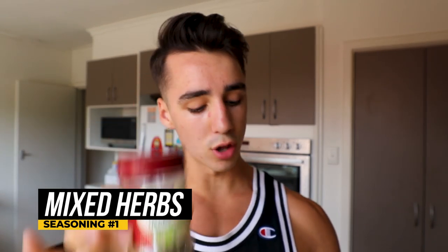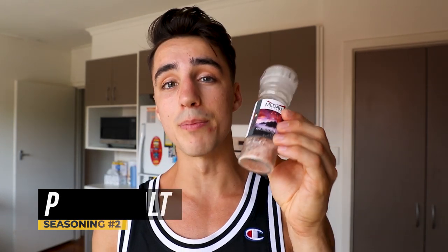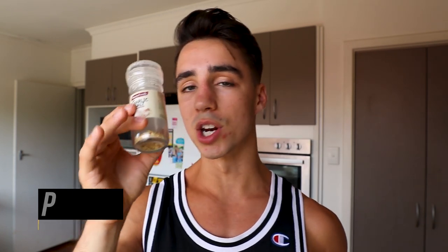For the seasonings, we have mixed herbs, followed by garlic salt, which is absolutely delicious. We're also going to pair that with a bit of pink salt — the pink salt goes on after the chips are cooked, and the garlic salt goes on before cooking. There's not many ingredients needed; it's really about the cooking method that makes the chips fantastic.